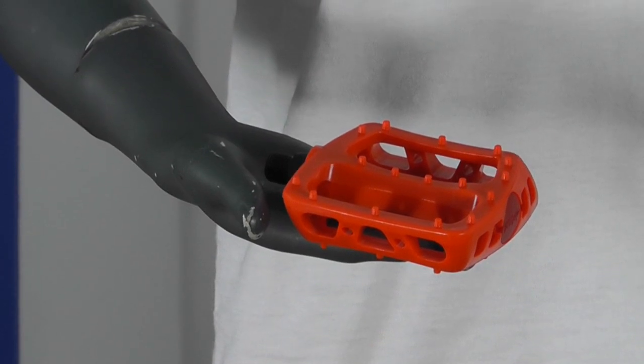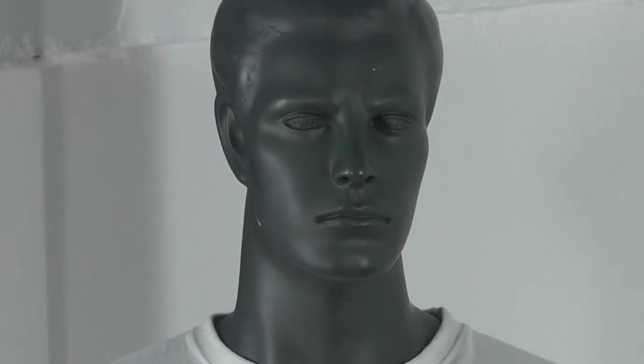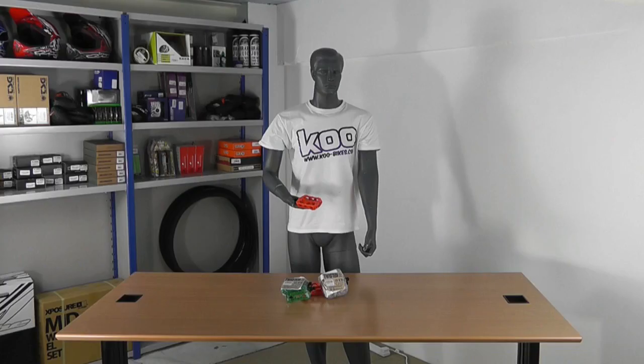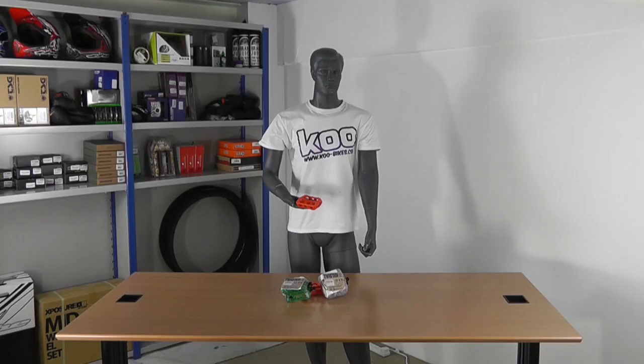They come in a half inch and 9 sixteenths and they're made of my favourite material, plastic. They're a lightweight concave design with a wide platform so your foot sits nicely right on the surface. These pedals come in so many colours I can't even remember them.